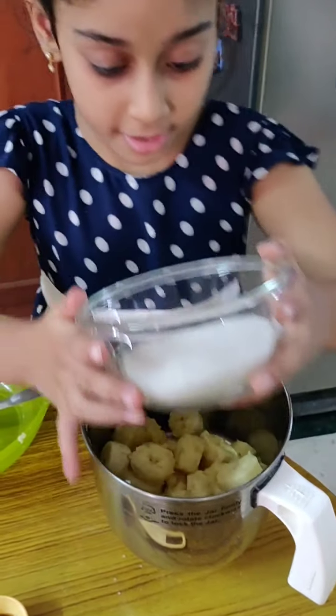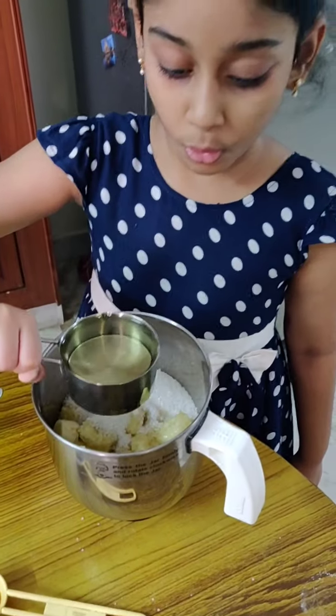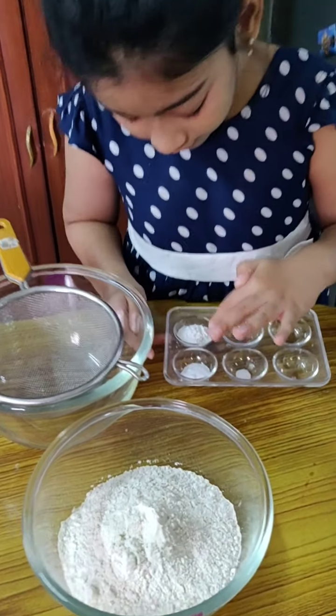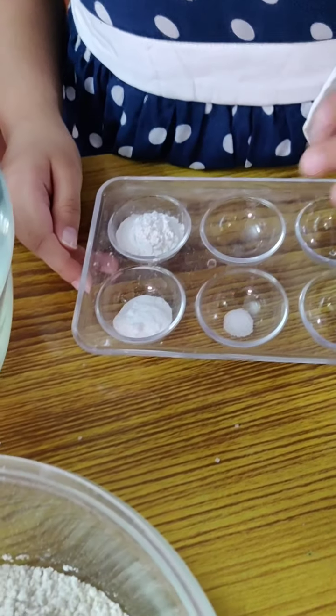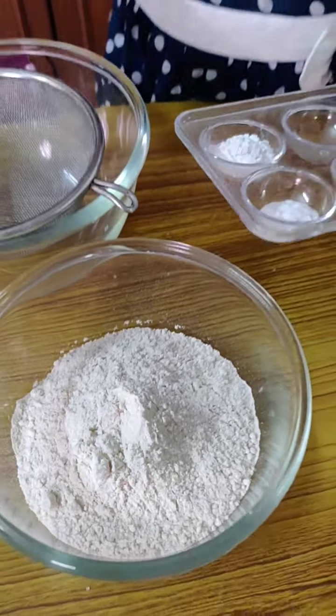Now the sugar, oil, baking soda, baking powder, a small pinch of salt, and the wheat flour.